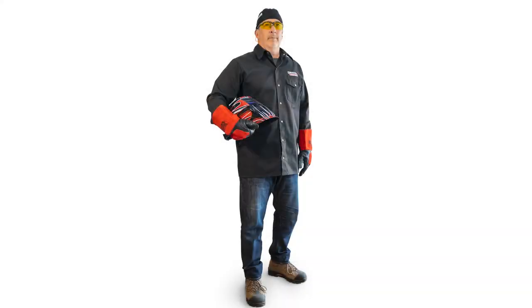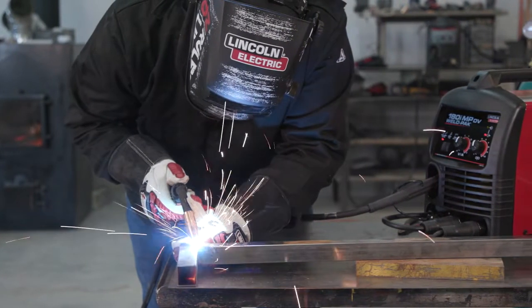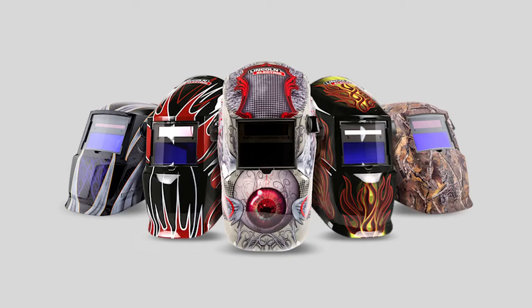The welding helmet is one of the most important components of personal protection equipment. Helmets protect your eyes and skin from sparks and ultraviolet and infrared rays emitted by the arc. There are a variety of options on the market. Here are a few tips to help you make a selection.